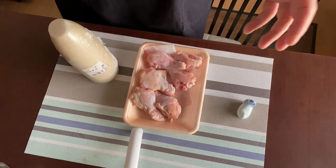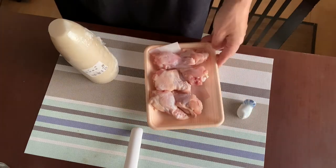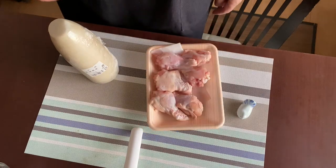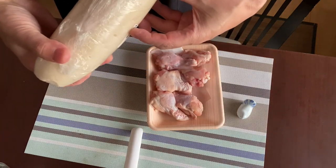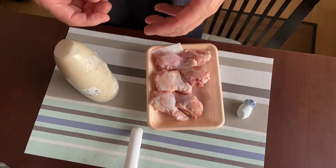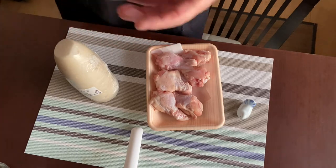The main ingredients for chicken drummets are only two. One is of course chicken drummets — I believe four or five pieces are enough for one person. And the second one is white radish; you need just about three inches long. Plus you need dashi powder dissolved in a cup of water, one tablespoon of vinegar, two tablespoons of soy sauce, sugar, and sake.